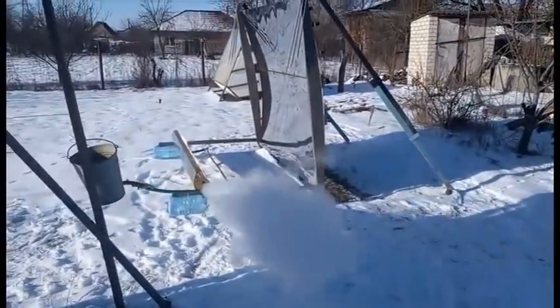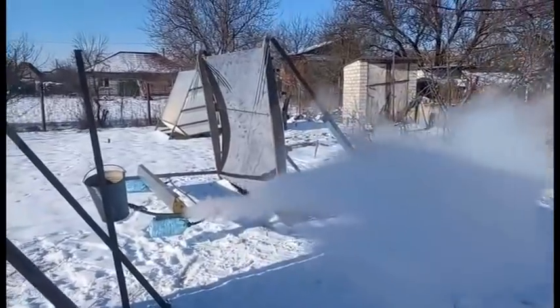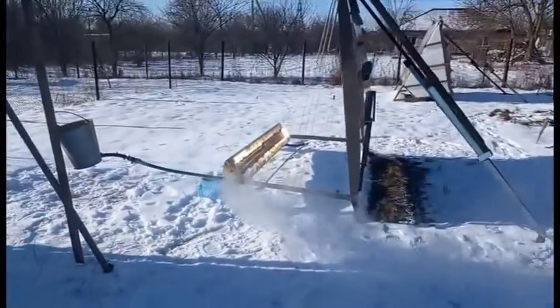Now we see solar energy which is reflected from this mirror and focused in this way. This receiver converts the solar energy into water steam.